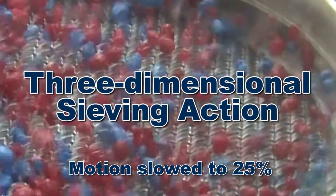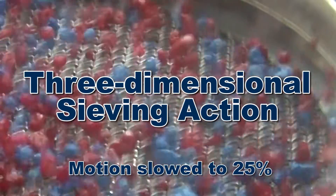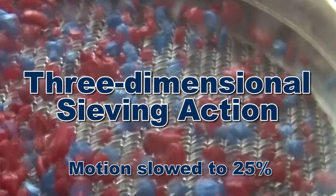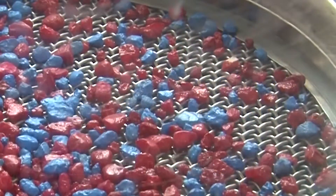The three-dimensional vibratory action of the SS10 creates a fluid bed which evenly distributes the test sample across the sieve mesh as it continuously lifts and re-orients particles to ensure the maximum number of passing opportunities.